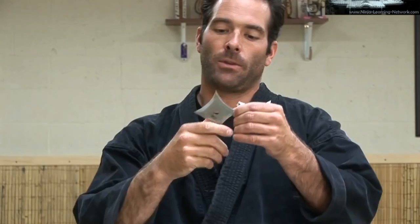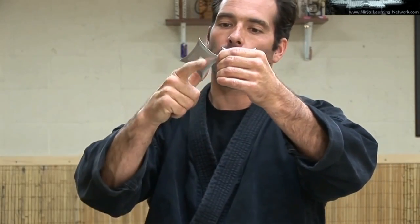I have two different methods that I personally like to use for this one. If I have the star with one of the edges pointing down, I'm just going to come around with my pointer finger and my thumb and pinch it.